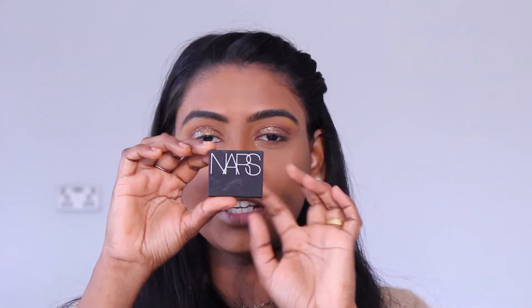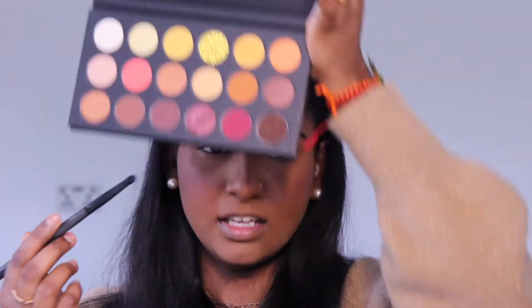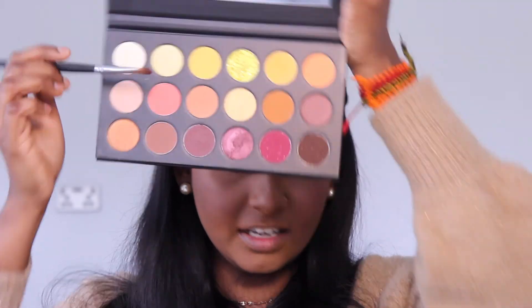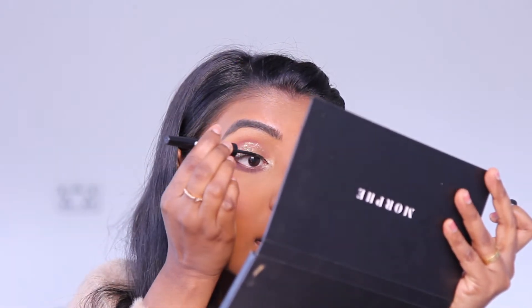Bronzer finish — NARS mini blush in Dolce Vita. I am using an E4 brush for blush. I am going to show you a shopping haul video. Now I am going to complete the eye look. I am using a pencil brush with brown color on the lower lash line. I am using this color as a black eyeliner on the lower lash line. Remy's eyeliner is the most expensive in the shop haul — I will try and review the price and value.